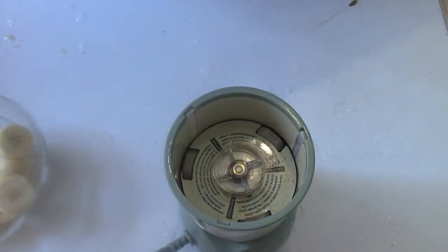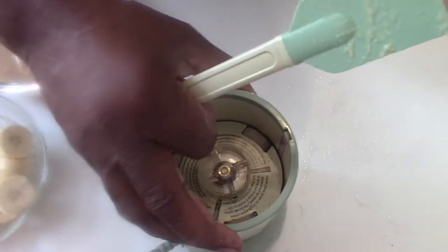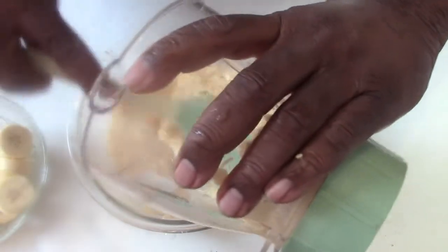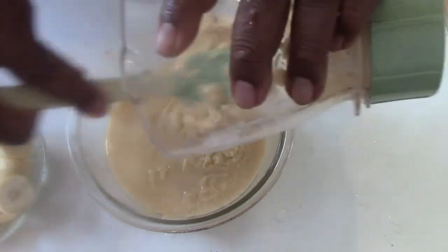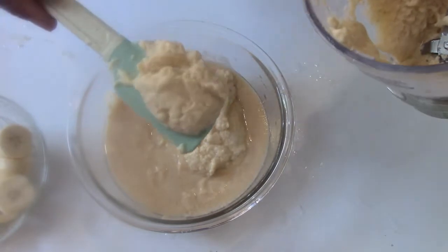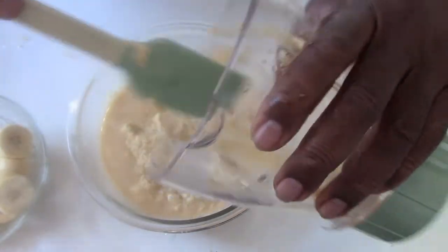I blend. I use my spatula to check, then I pour the blended green plantain in a bowl — this is how it looks. I blend them out smooth, the finest blending I can get.